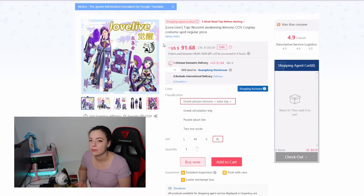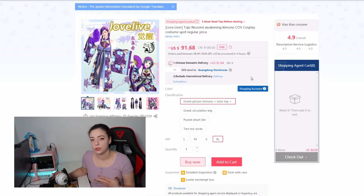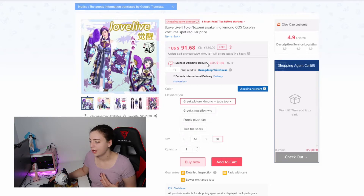Going into the item — this is a Nozomi cosplay and it's a fairly decent price. When you click on the kimono plus tube top and select your size, the price changes because you're buying the full item. Most of the time on Taobao they'll show the cheapest price first — like for just the wig or fan — to hook you in. For a full cosplay it's around $80 to $100, but you're getting the complete item ready to wear.